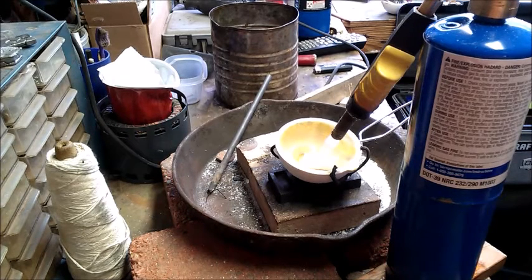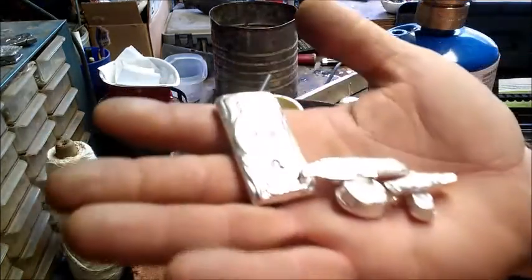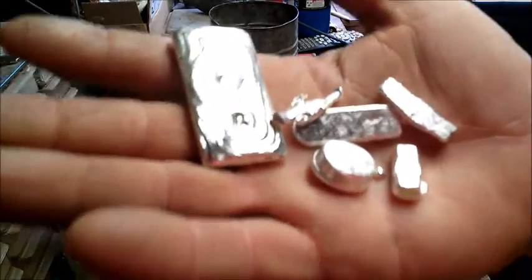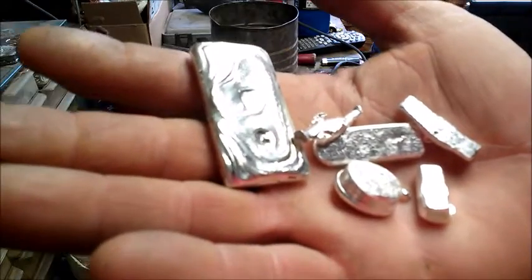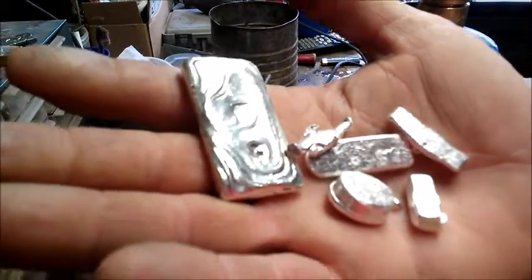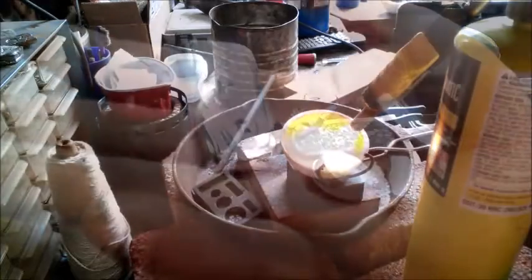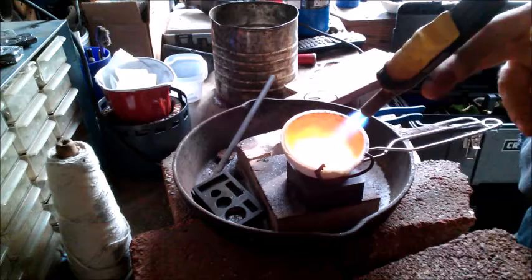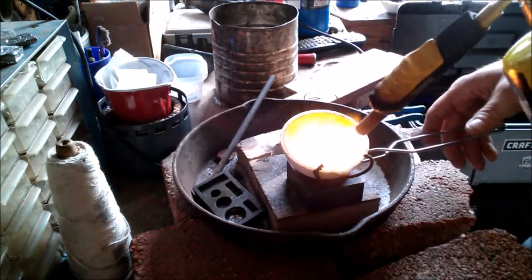I'll add that to this 73 gram bar and then melt all that down together for the 131 gram, or 4.2 ounce, hexagon. Here's the 131 grams worth. We'll get that melted down, get the hexagon mold warmed up, and I will be back with you when it's just about time to pour. It looks like we're ready — this will be the largest hexagon I've poured so far, so we'll see what it looks like.